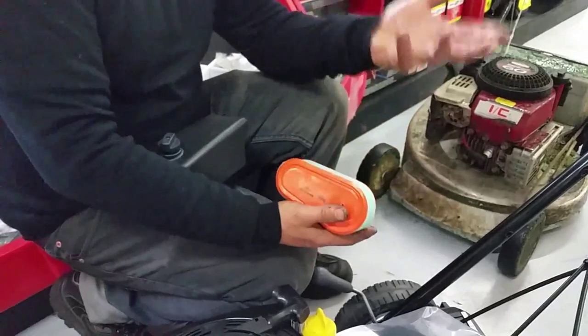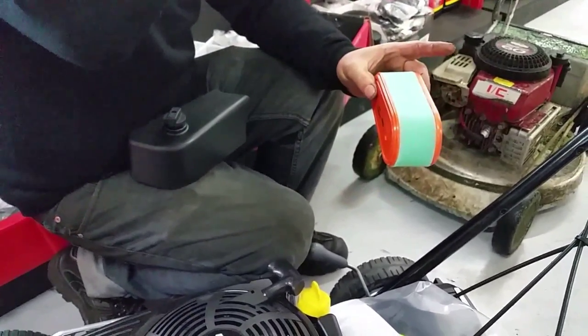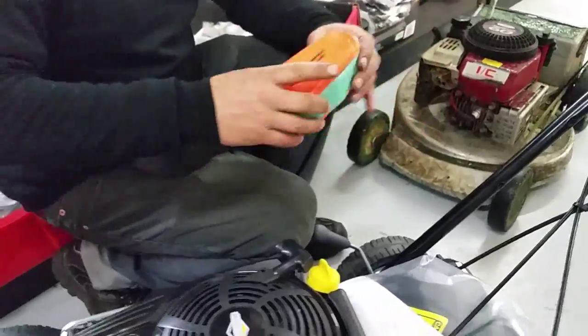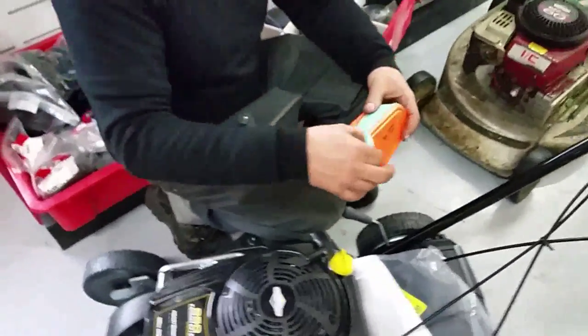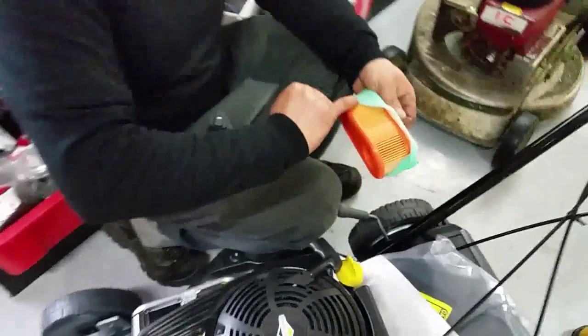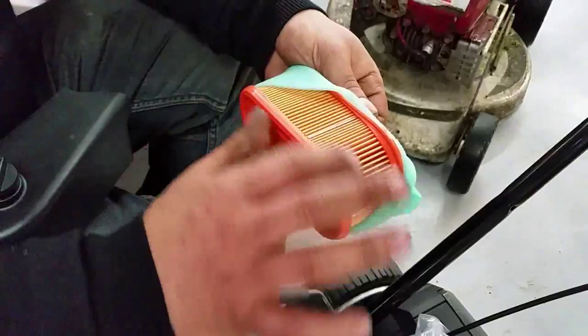Probably, just because you're doing so much work, you should clean this at least once a week — especially in the summer when it's much dustier. When you look at this, if it becomes completely discolored then it's time to replace it.